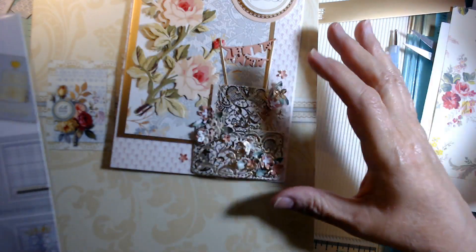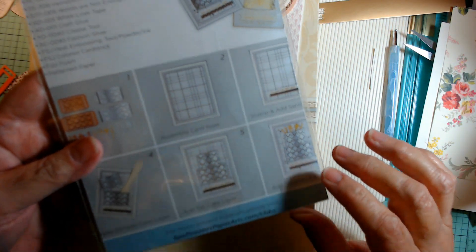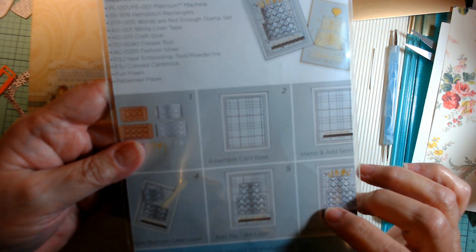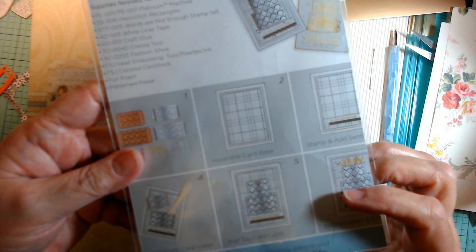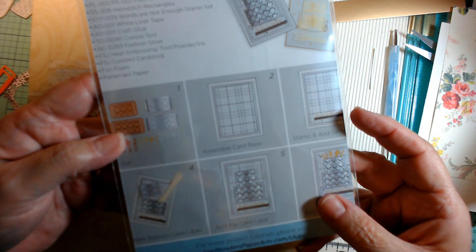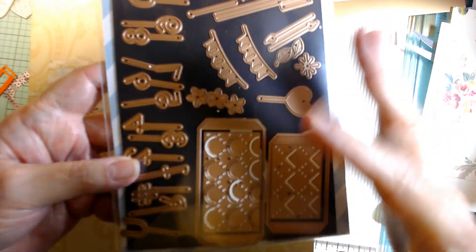So I used the layer cake card die kit, and this is from Spellbinders — from May, I believe, either the large or the small kit, I'm not sure which. I hadn't gotten a chance to use it yet, so I thought, well, how cute is that? It's got a zillion different pieces in it, but these two pieces make the layer cake.